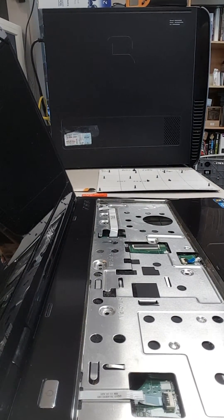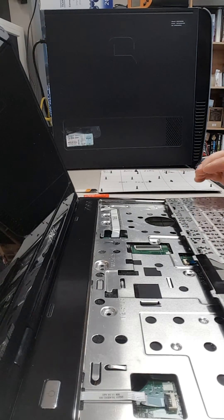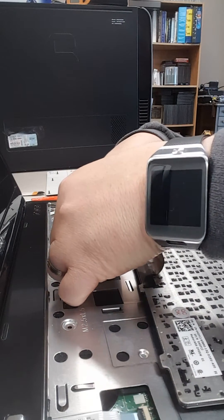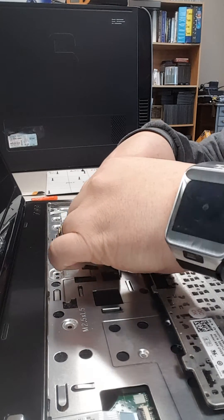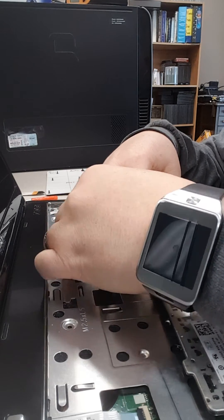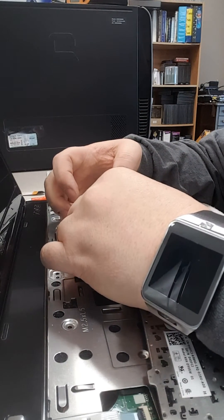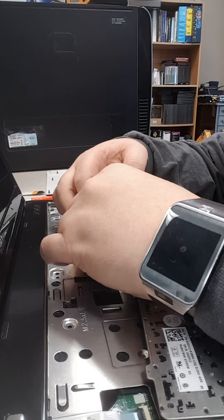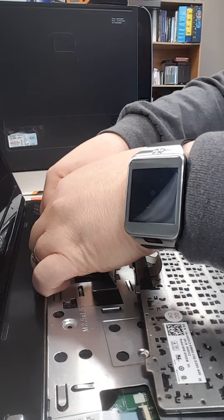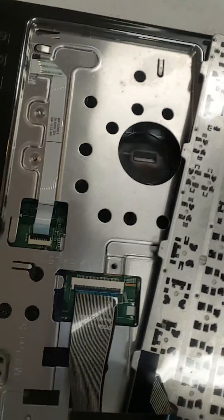Next we're going to put our keyboard back. We set it down upside down here. Now we're going to take this ribbon cable — this is where a lot of people have problems, not getting it in all the way. Some of your keys on the keyboard won't work if you do that, so if you ever have that problem this little cable is probably the cause. It doesn't always like to go in easily, so you have to work it in and get it all the way down in there. Make sure it's fully slid in, then flip your little black locking piece down.